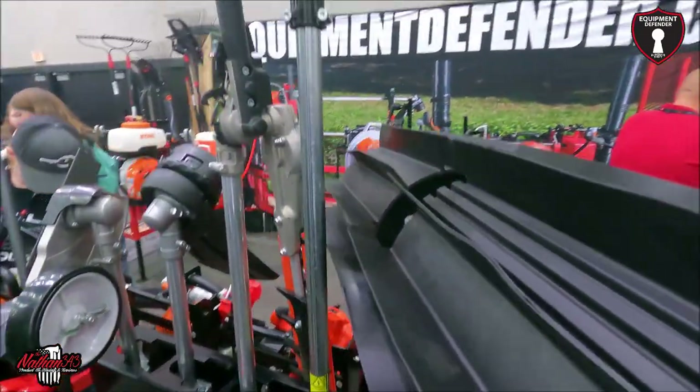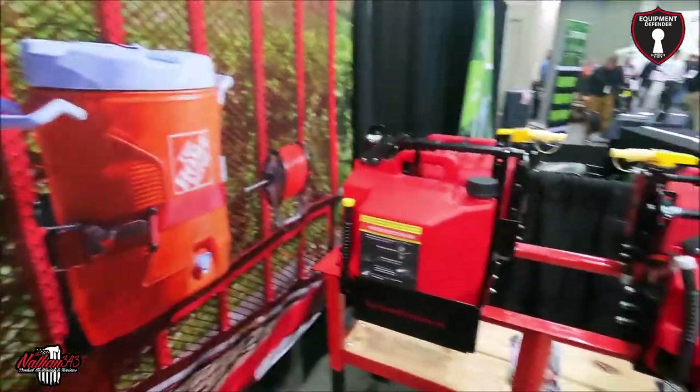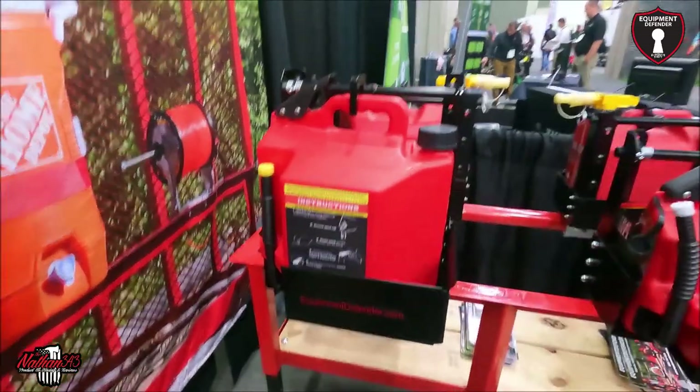Equipment Defender makes racks for pretty much anything else you need to carry — and you can put a padlock on it.